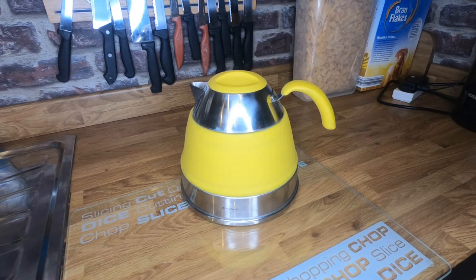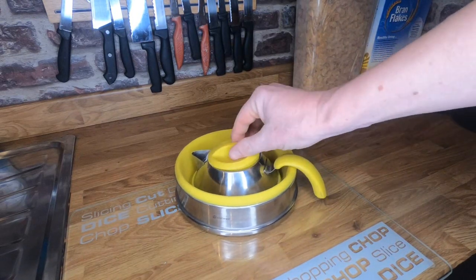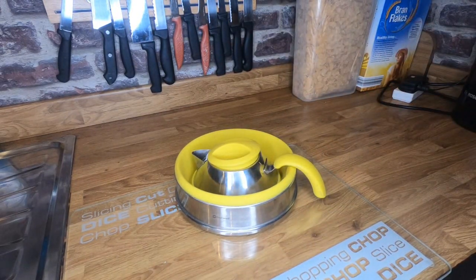Hi folks, this is just going to be a short video showcasing this collapsible kettle I got for the van. I got this as a gift for Christmas. As you can see, that's it expanded there, and then to collapse it you basically just push it down like that and it folds down into a small size so it doesn't take up too much room in your cupboards.